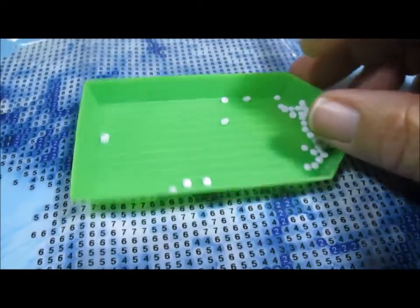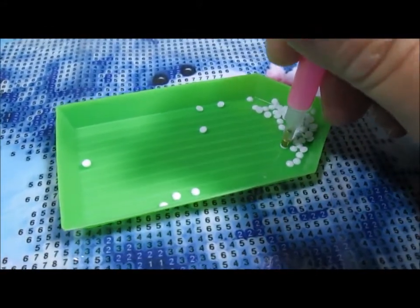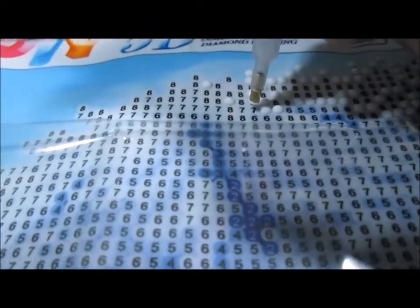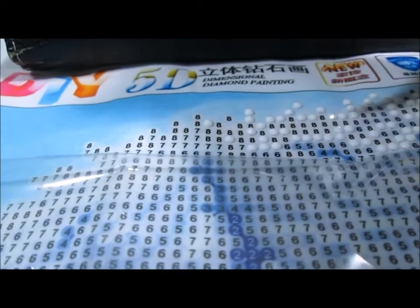Then you take this little tool that's got a little metal end on it and you just stick it right on there. It's really quite amazing how it sticks. See, I've already got one on there — I just pushed it down — and then you go up here and find your number seven and push it right onto the number seven spot, and there it is.